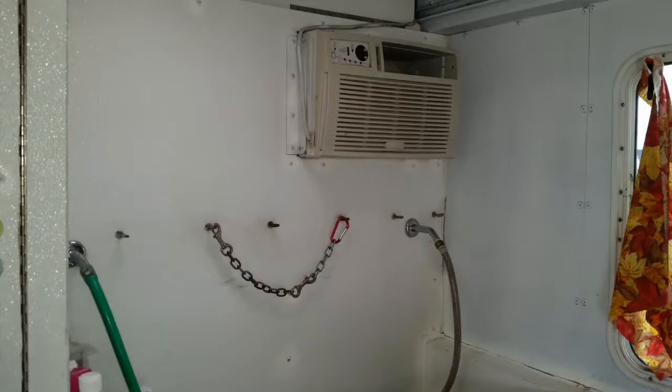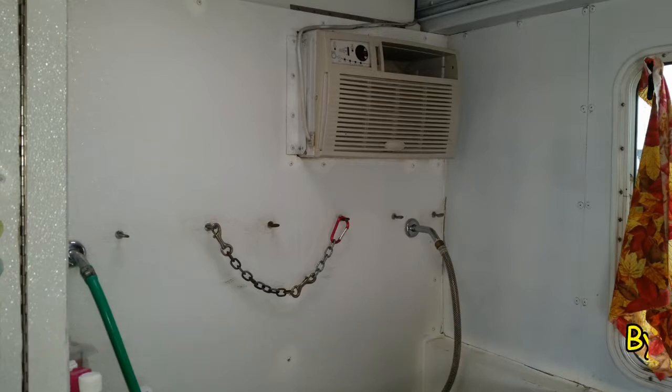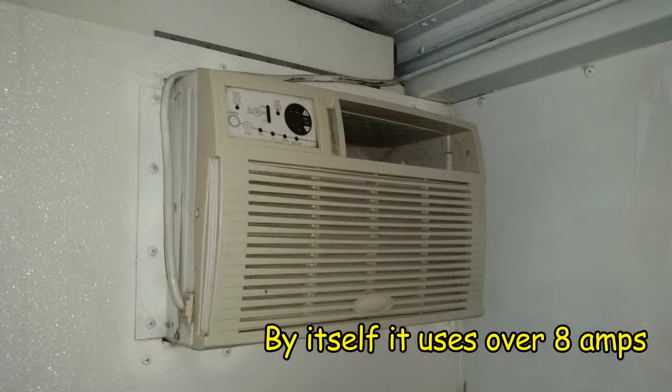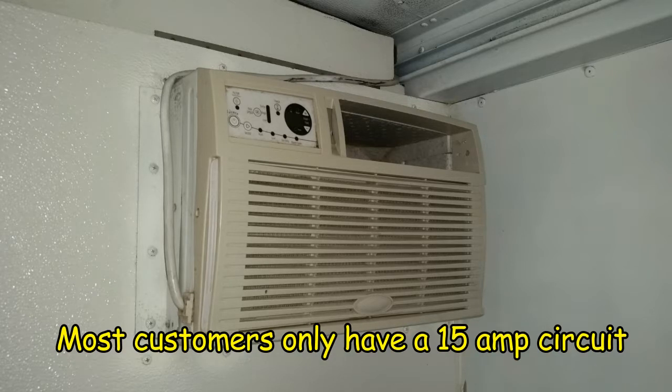I want more air conditioning, but the problem is that I'm at the limit that most of my customers' electric can supply me. So we can't add any more AC to the van. Adding more AC is a priority, but I had to solve the power issues first. A generator is the only affordable solution, but the question was what to get and where to put it.